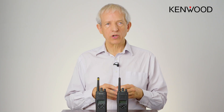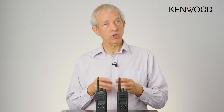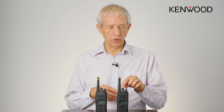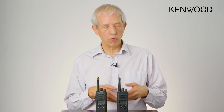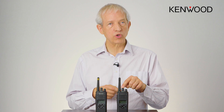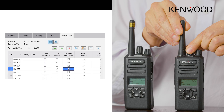One of the downsides of this technology is that people often don't switch it on, so what Kenwood have done is slaved it to the channel knob. Previously you would have to push a button to switch it on and off, which people tend to forget. Now it's more intuitive — if you go into a secured building and change to a different radio channel, that turns on the feature.